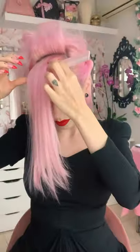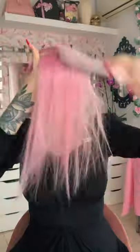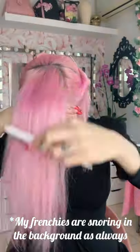Next I'm backcombing the hair that's gonna be the bumper bangs, grabbing line by line and backcombing it. I'm adding some hairspray and then fluffing it all out and spreading the backcomb a bit. Next, using a teasing brush, I'm smoothing the outer layer of this section by brushing around all of the backcombing — not through the backcombing itself.